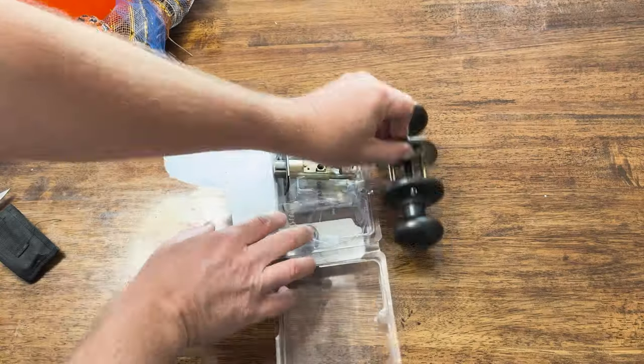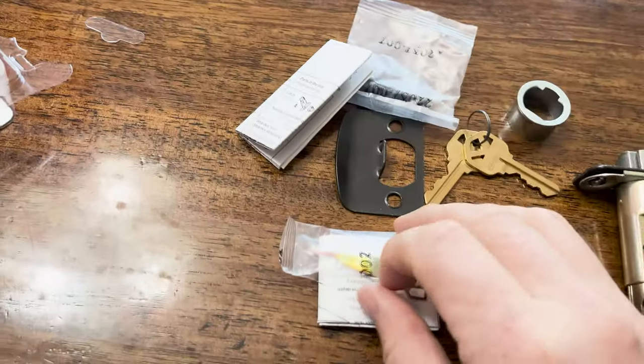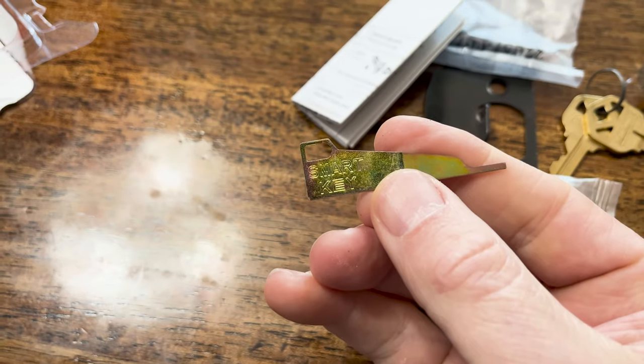And now for the unboxing. It's all there. I'll put a link to this knob in the description in case you need it. What makes this knob special is the bronze colored smart key — it's what allows you to set this lock to any key.